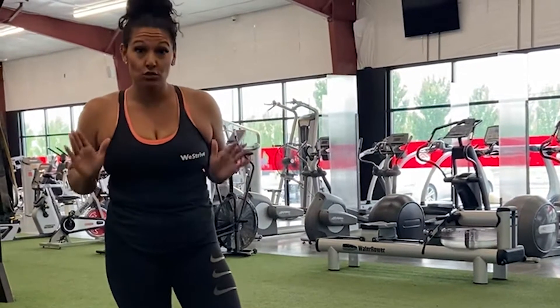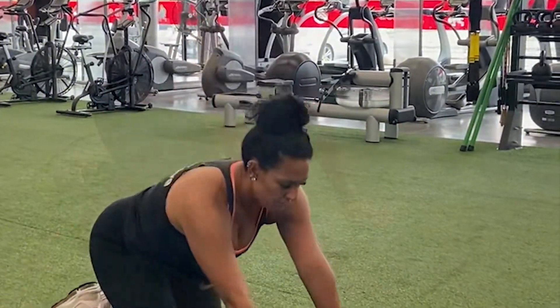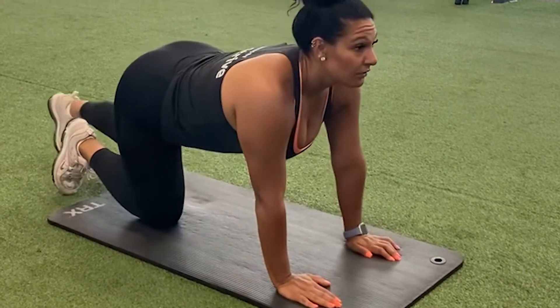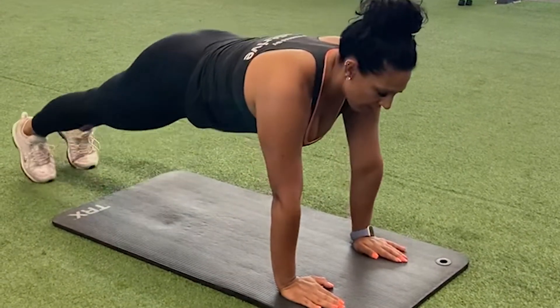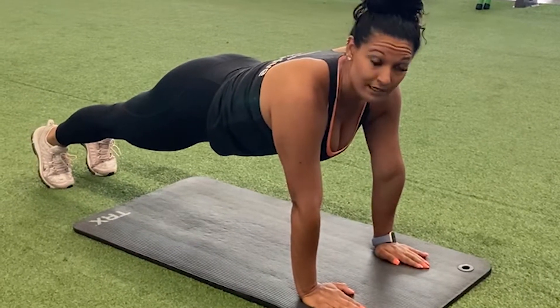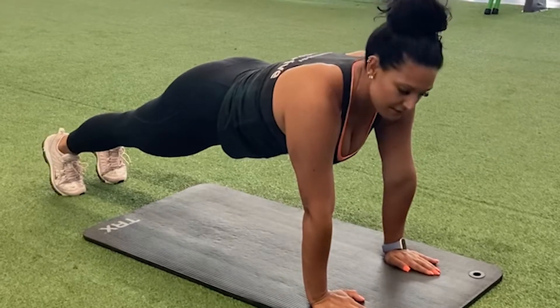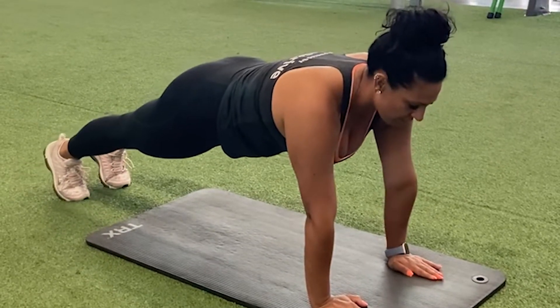We're going to go ahead and do planks. Use a mat and place your hands directly underneath your shoulders. Keep your feet back and create a straight line with your back. Engage your core at all times, as if you are squeezing your belly button towards the ceiling and into your back, and hold.